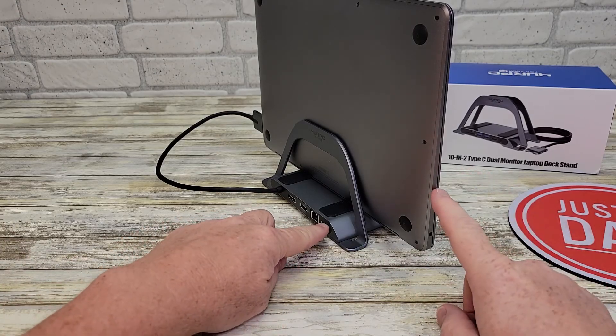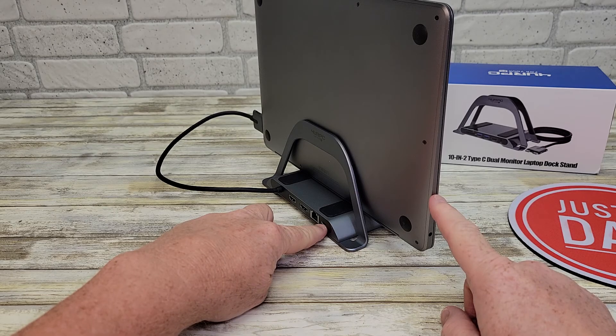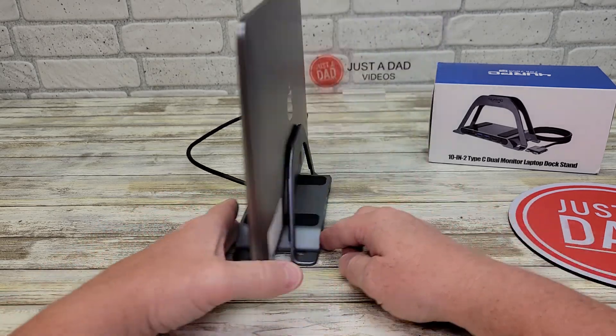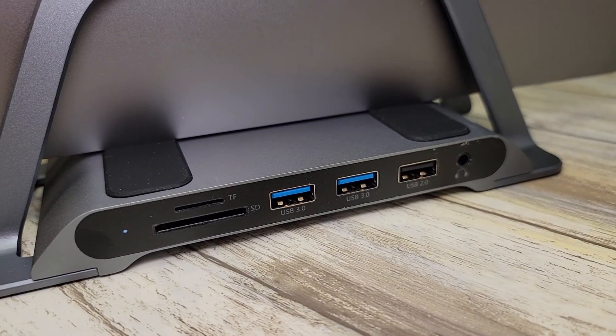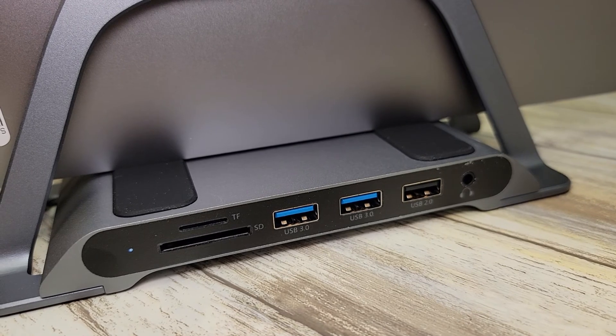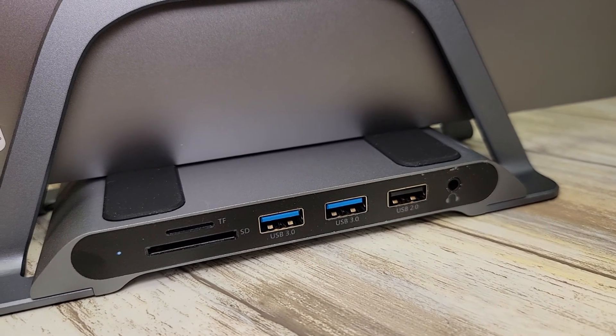Now I can charge my MacBook with this USB-C port here. I've got a LAN port, I've got two HDMI outputs. On this side I've got micro SD card, I can put an SD card in, USB-A ports, and a headphone jack.